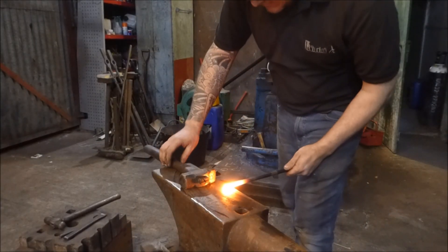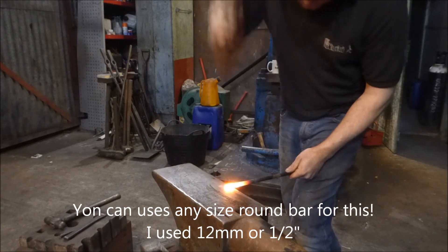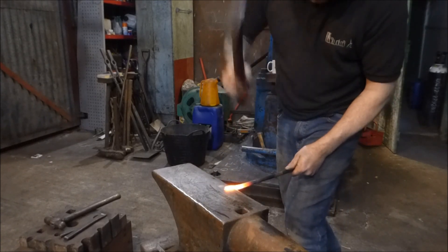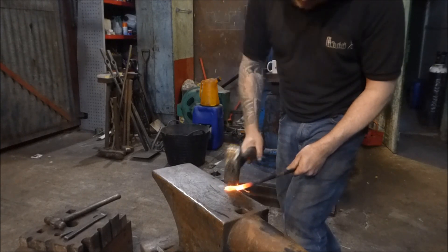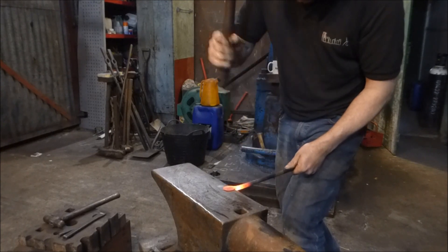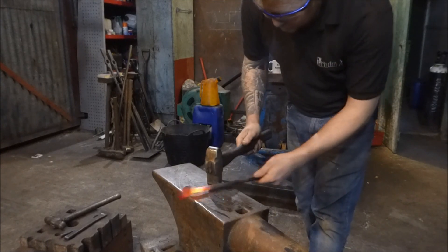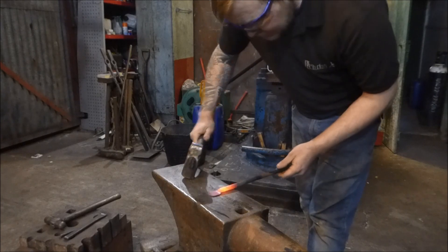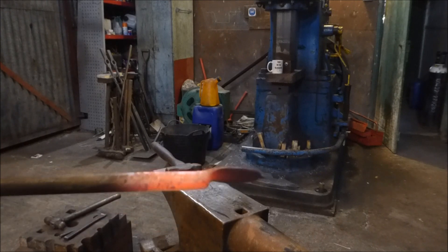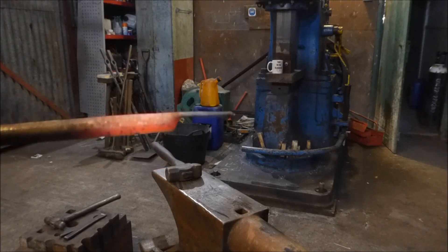The first thing we want to do is take about half an inch and put a set down in — like so. This is going to become our socket. That's the set down that I've put in — it's about 12mm, or half an inch.